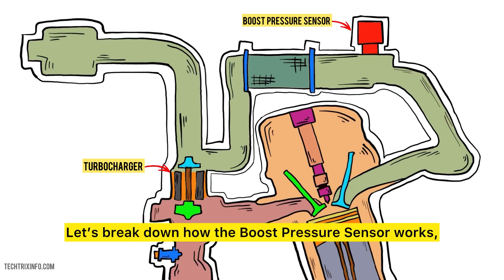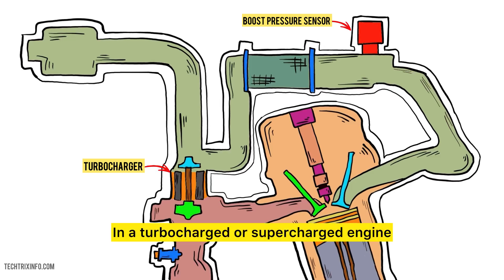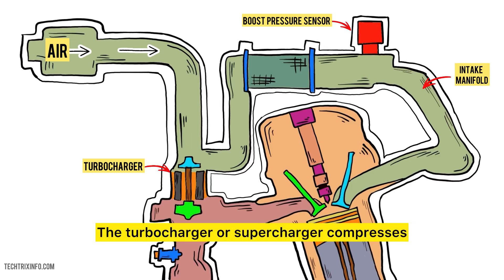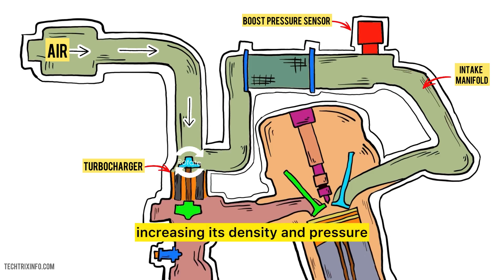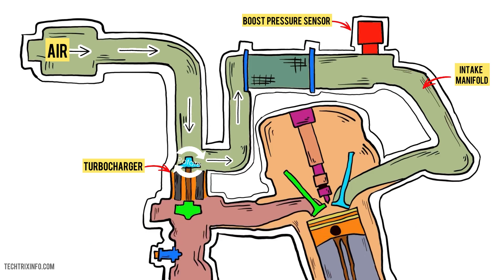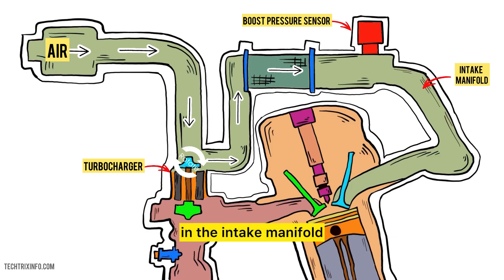Let's break down how the boost pressure sensor works, step by step. In a turbocharged or supercharged engine, air is drawn into the intake manifold. The turbocharger or supercharger compresses this incoming air, increasing its density and pressure. This extra air allows the engine to burn more fuel, generating more power. The boost pressure sensor is usually located in the intake manifold or near the turbocharger.